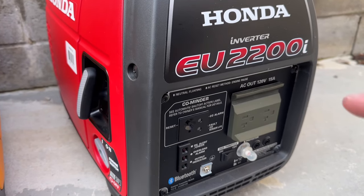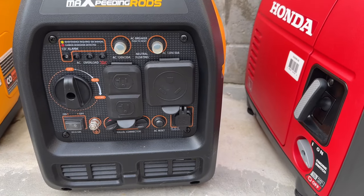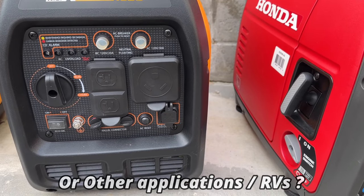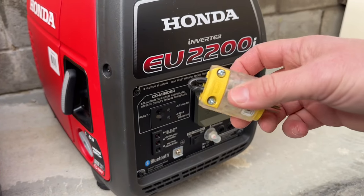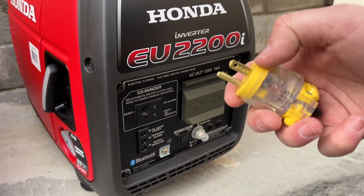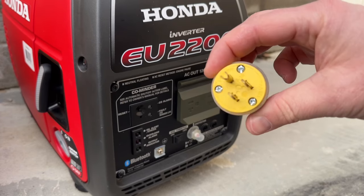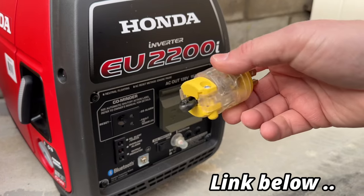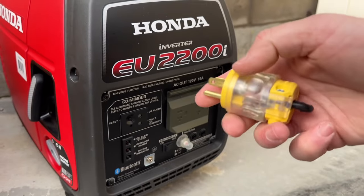Say like this Honda, which is a floating neutral generator — same with this one — and you actually need to bond it because of the type of transfer switch that you have. That's where it's going to be important: your generator hookup connection. You can buy bonding plugs. This one I made, and I purposely left that tail out there so I can easily recognize it. But you're basically just bonding the neutral to the ground — it's a jumper wire in there. You can buy one for about 12 bucks or make your own, but a bonding plug is actually just cheaper and easier.